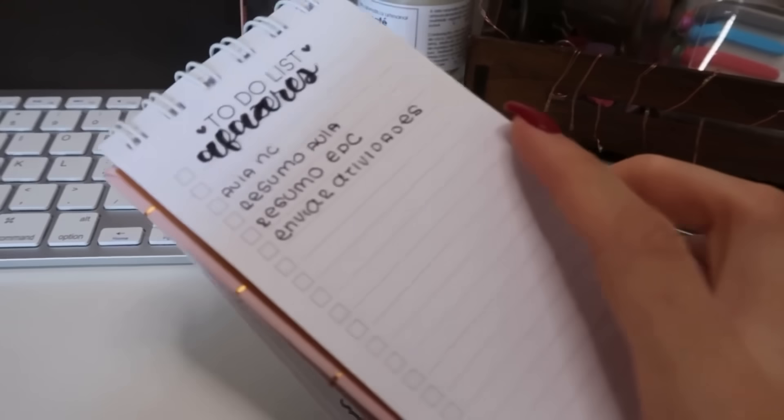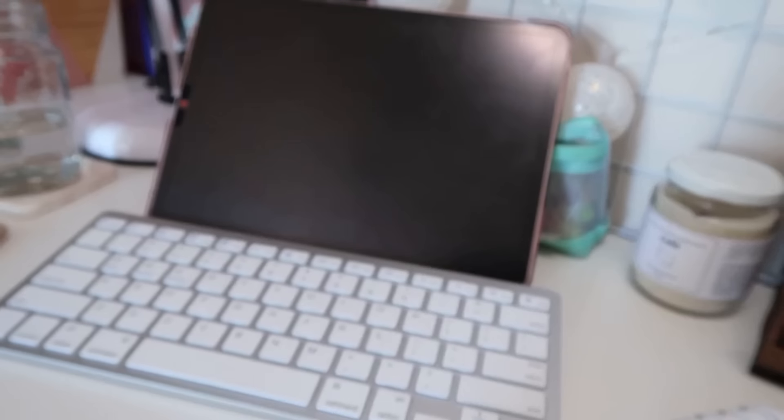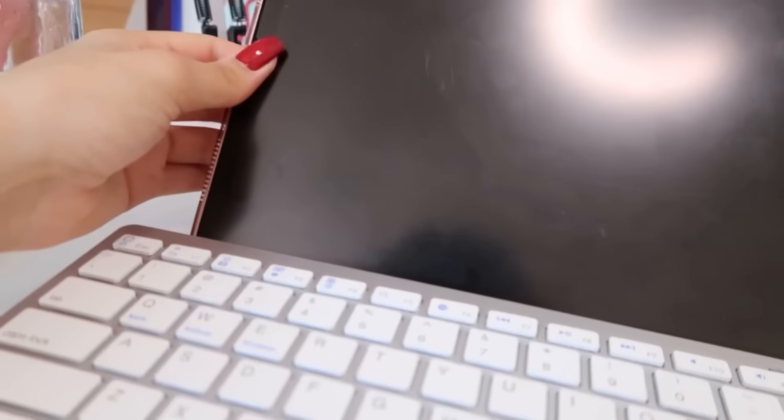Eu vou começar a fazer as coisas que eu anotei aqui. Vou abrir ali no meu iPad a aula que eu preciso fazer. Tive que cortar um adesivo na minha câmera porque eu passei o maior aperto num ao vivo que eu entrei — o microfone tava ligado — então só pra prevenir eu tampei minha câmera. Só que o adesivo saiu do lugar, meu Deus.